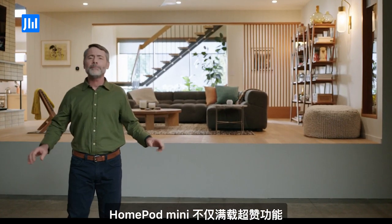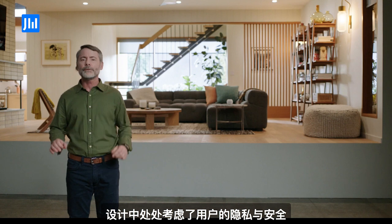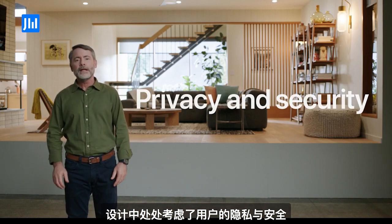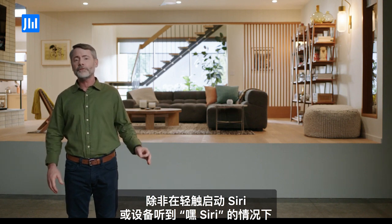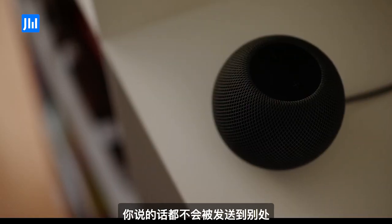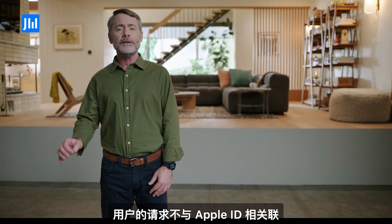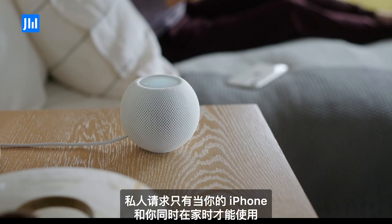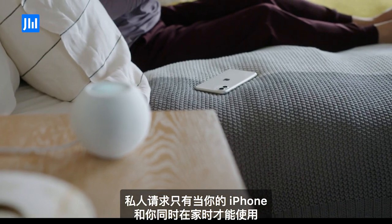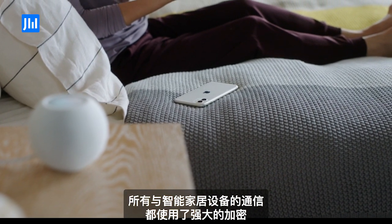Not only is HomePod mini packed with great features, like every Apple product, it's designed with your privacy and security in mind. Nothing you say is sent out of your home until you activate Siri with a touch or it hears the magic words, 'Hey Siri.' And your requests are not associated with your Apple ID. You choose whether Apple saves your audio recordings. Personal requests only work when your iPhone is home with you. And all communication with smart home accessories uses strong encryption.